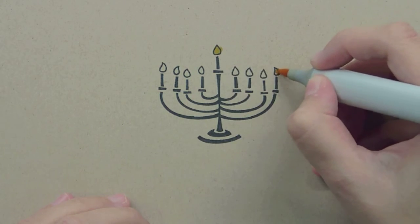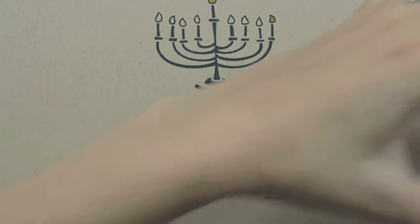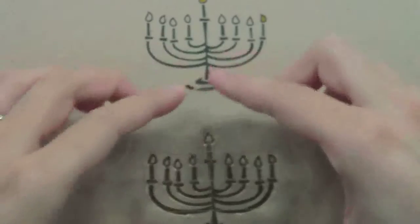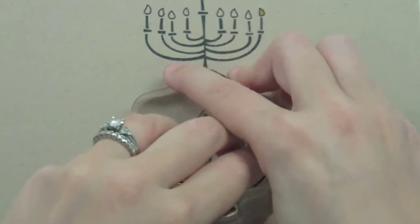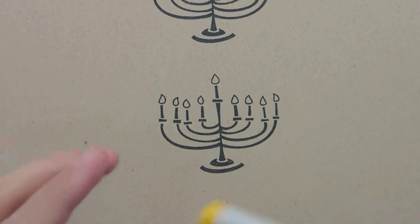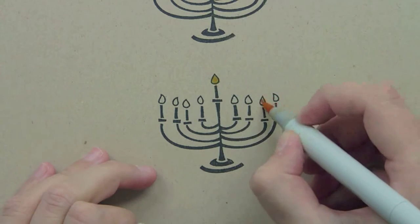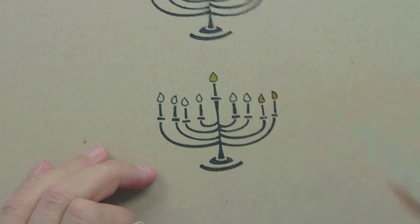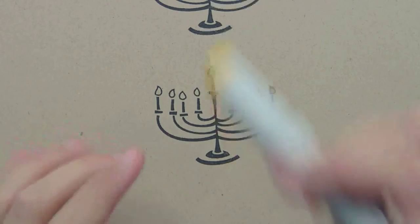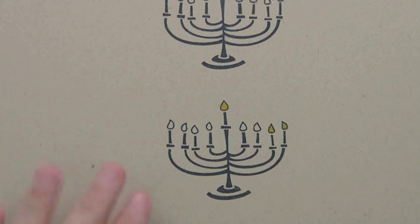So right here and right here — this would be really fun with stickles, but I'm just using a marker for now. So that would be the first day of Hanukkah. What would be really fun is to do this with your younger children who might not be ready to actually light the menorah just yet. They could learn how to do the menorah lighting, use stickles and coloring, and it'd be really fun for them. For the second day of Hanukkah, you would light this one, then this one, and this one. It's a really great way to keep making eight different cards for all eight days of Hanukkah.